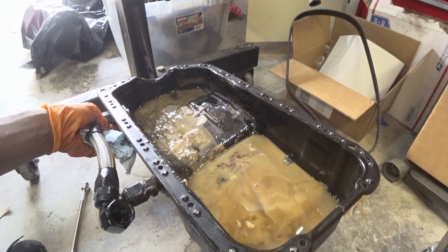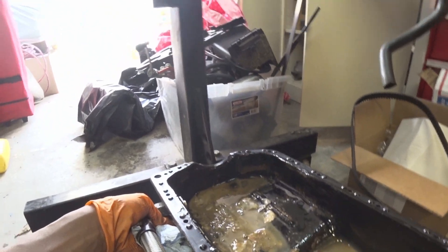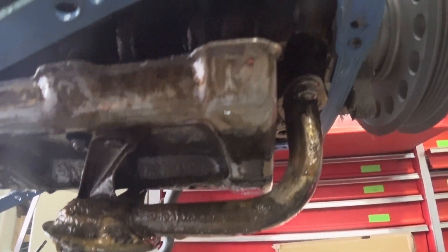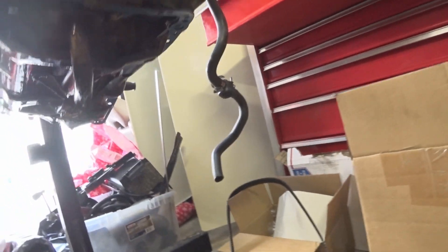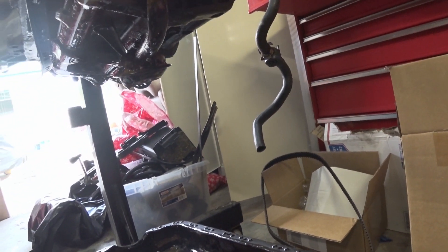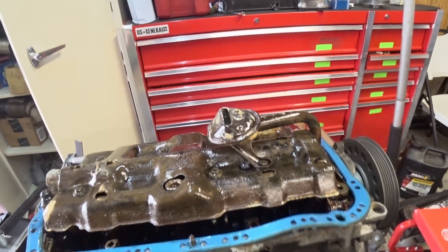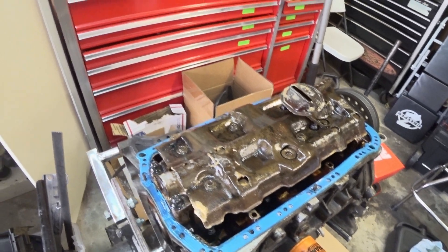The head gasket was not blown. All the gaskets I've come across so far just look like crap. But I can see some ARP rod bolts and ARP main bolts, so there's good hardware on it. The cylinders do not look like this was ever ran — looks like it's just dirty and crusty. Keeping on cleaning. ARP main studs, ARP rod bolts — I'm just gonna take everything off and start digging in.